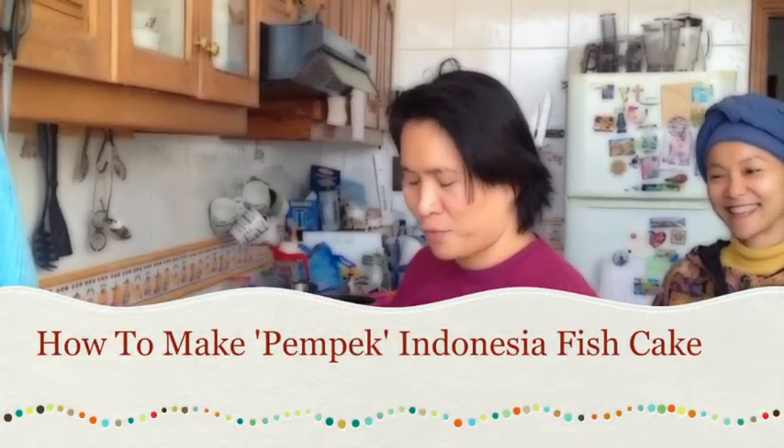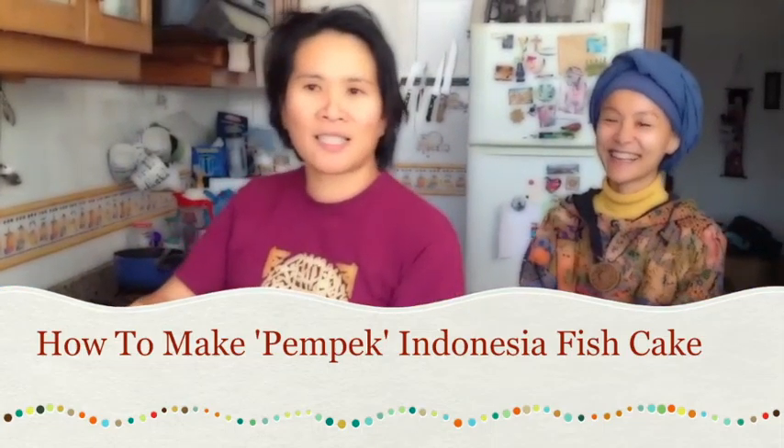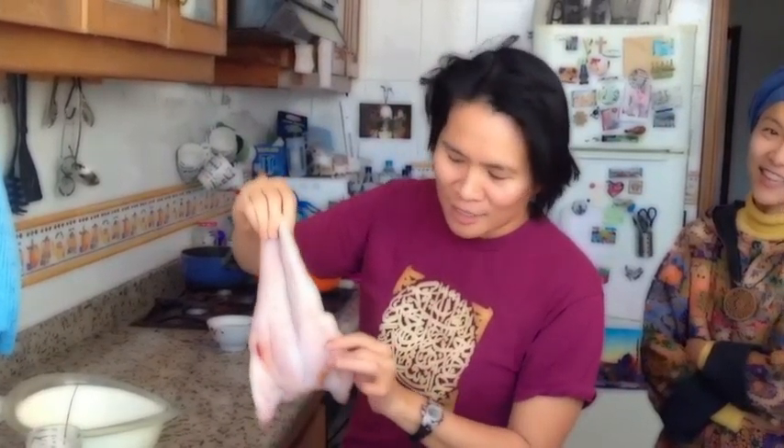Now we are making pempek! Pempek is Indonesian typical traditional food from Sumatra originally. And this is because we cannot find ikan tengiri, so we use merluza for the Spanish substitute. And this is the fillet.